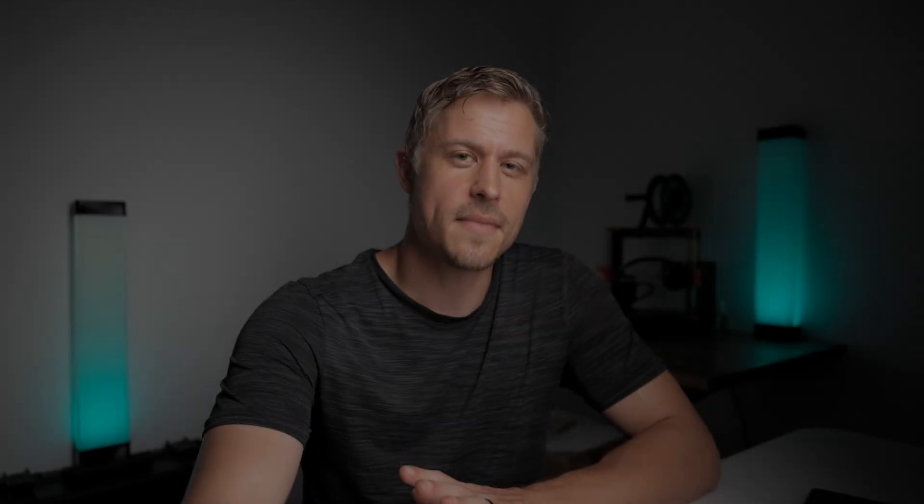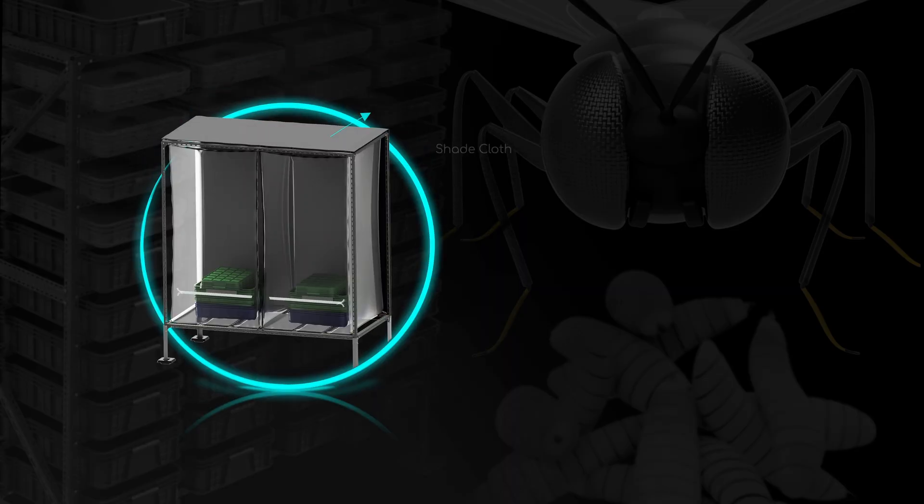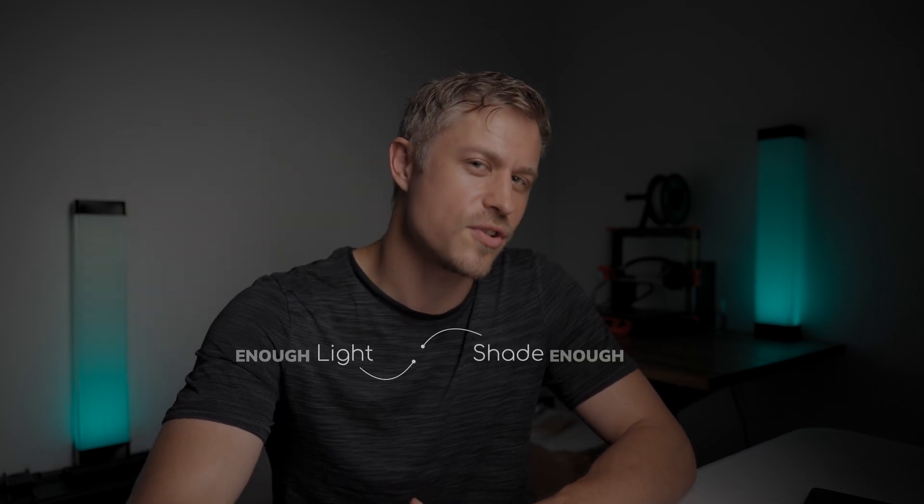Here's where some fly cages start to fall apart, because with sunlight comes heat. This brings us to secret number one, which is shade. Bright light might get the flies mating, but too much direct sunlight can kill them before they ever get the chance to lay an egg. In my early days, I'd have bunches of dead flies at the bottom of my cage but hardly any eggs — almost every time it was because they ran out of water or were getting fried by too much direct sunlight. The fix is simple: add some shade cloth or set up your cage in a location with partial shade. If you see your flies bunching together in cooler, more shaded parts of your fly cage, give them that option and they'll live longer, stay active, and lay more eggs.